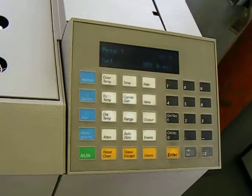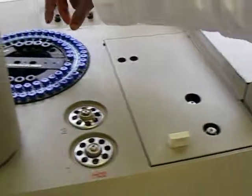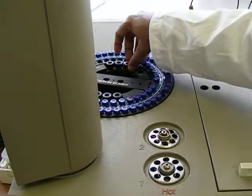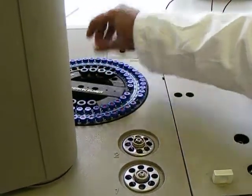And then we have to check that there are four vials. These are washed vials, so these are empty now. We have to fill these four vials with methanol. These are known as washed vials.